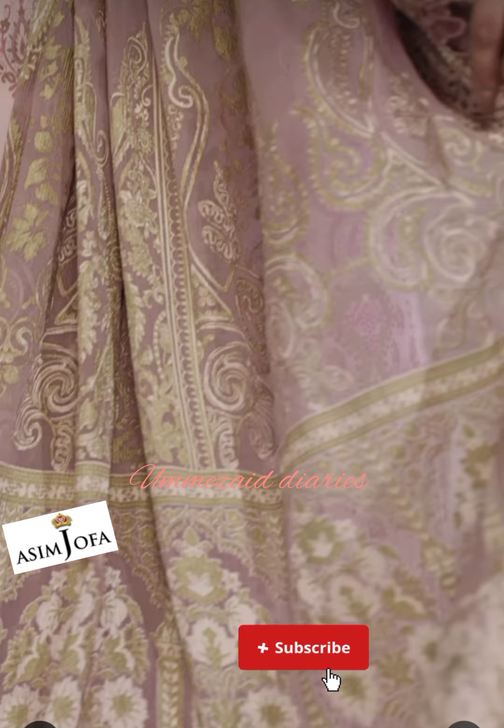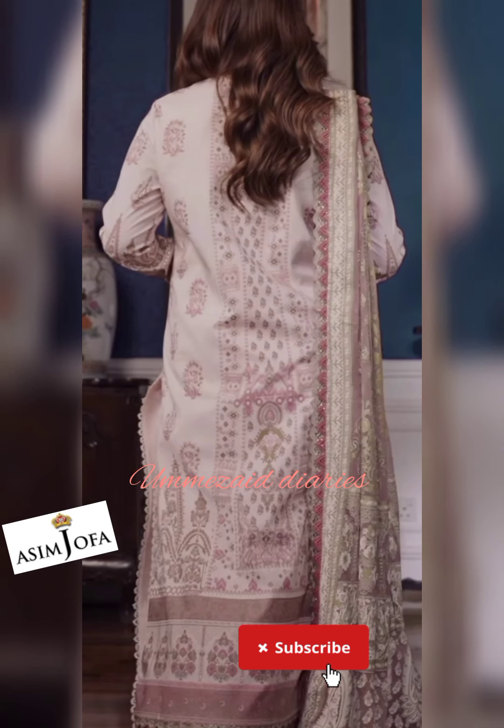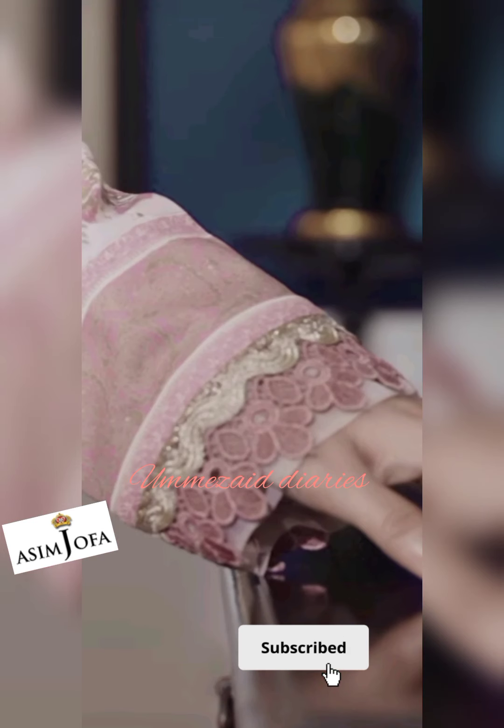With this dress you will get gold dust and paste printed cambric shirt on slub lawn for front, gold dust and paste printed cambric shirt for back, gold dust and paste printed cambric sleeves, 1 embroidered neckline on organza, and 2.5 meter gold dust and paste printed chiffon dupatta. I hope that today's video will be good for you.